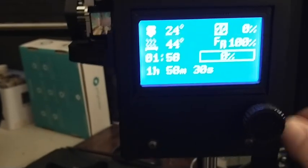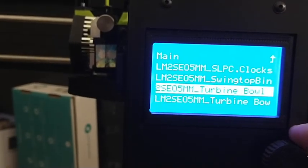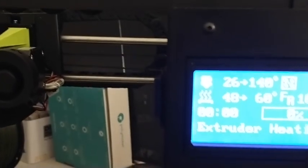Let me switch to the other camera. So we want to go to print from SD card. We want to print the turbine bowl. So we click on that one. It's going to print it. First thing it usually does is it heats the bed to 60 degrees, and then it heats the print head to 140 degrees, and it cleans — it uses a little brushing to clean the head.